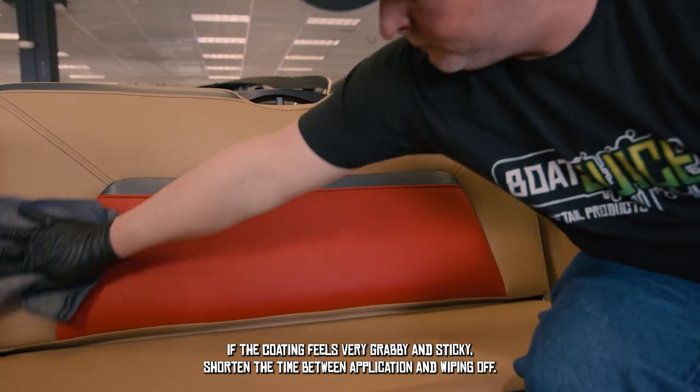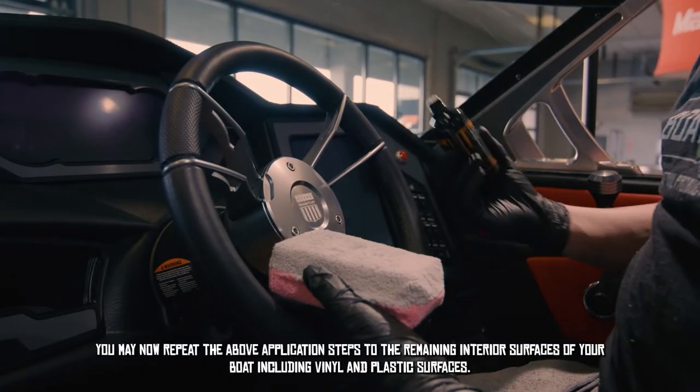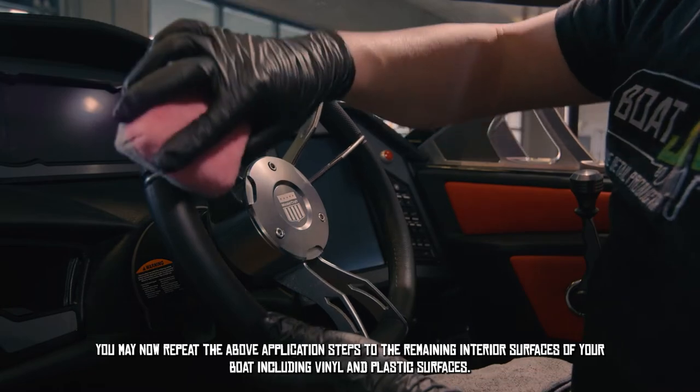If it feels very grabby and sticky, shorten the time between application and wiping off. You may repeat these steps to the remaining interior surfaces of your boat, including vinyl and plastic surfaces.